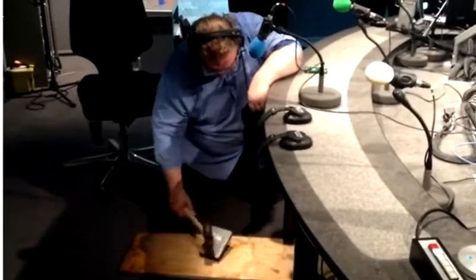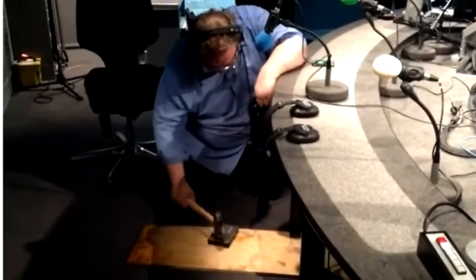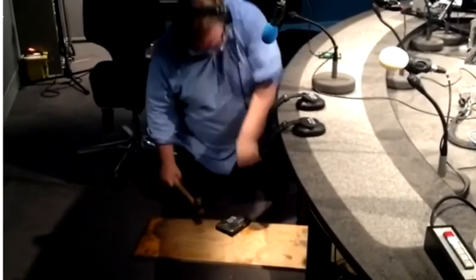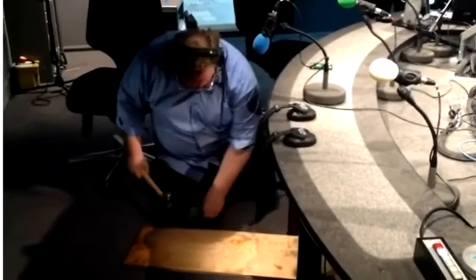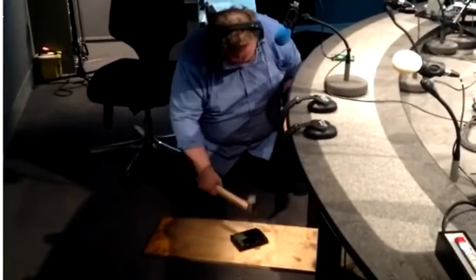There we go. OK, has it gone yet? Oh, bits of it have. Oops. There we go. Yeah, bits are flying off it now.